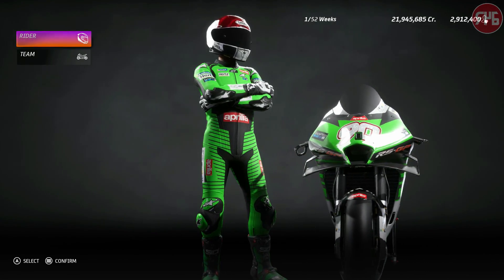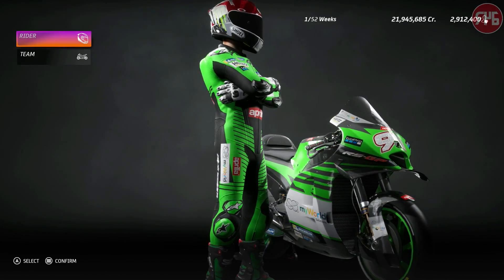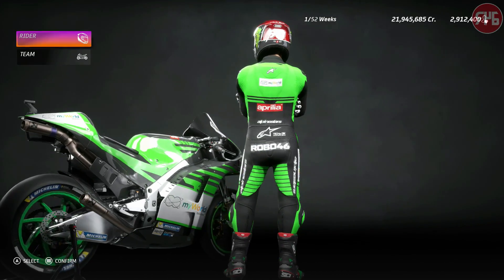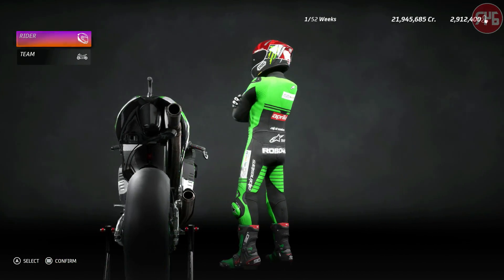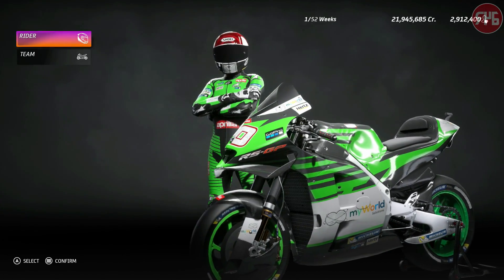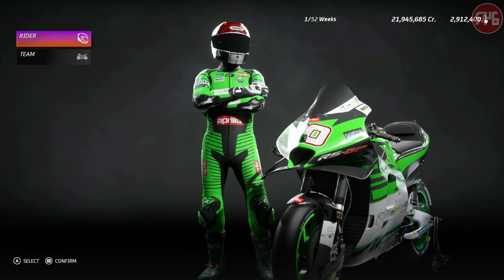And these are the colours. I've painted it green — it looks a bit like a Kawasaki, so maybe it's a Kawasaki Aprilia. That's what we'll go with — it's a hybrid. I'm hoping that by painting it green it will go faster, but we'll have to wait and see.